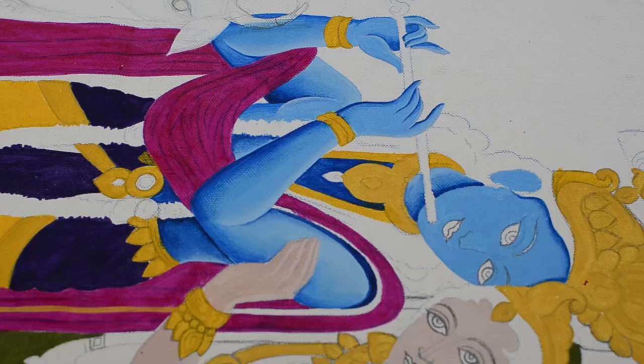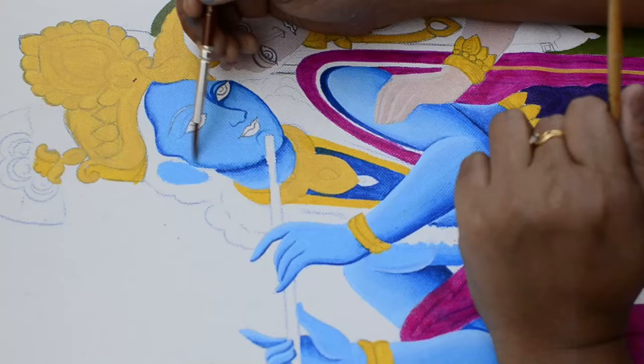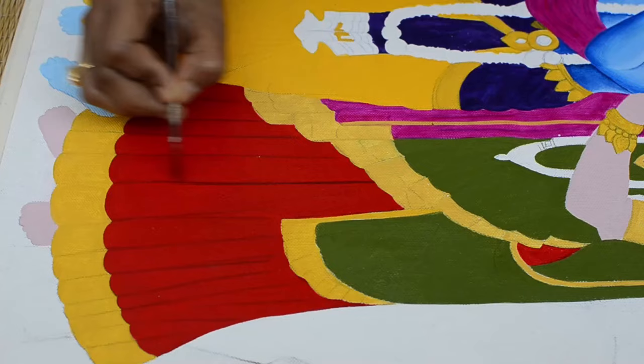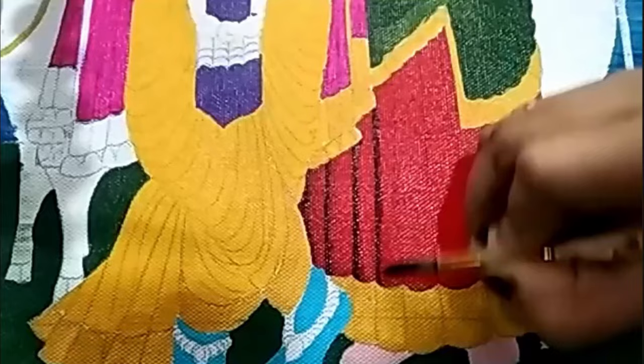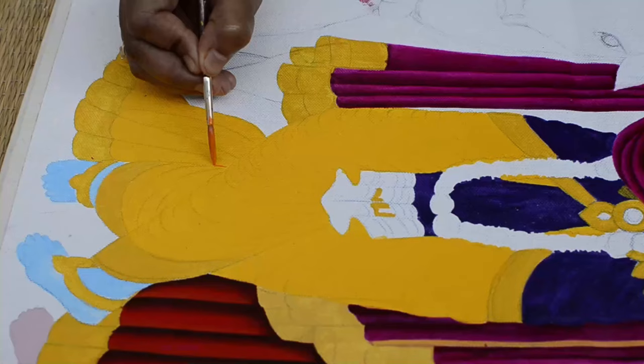Applying the darker shade on the corner of the face and blending it using a clean wet brush. Now to create folds on the lehenga, I'm applying a little darker shade of red in one corner and blending it using a clean wet brush. We'll follow the same process for all the folds — applying the darker shade in one corner and blending it using another brush. To create this darker shade I have mixed a little amount of black with crimson.